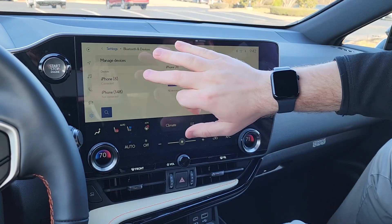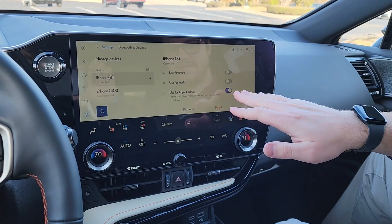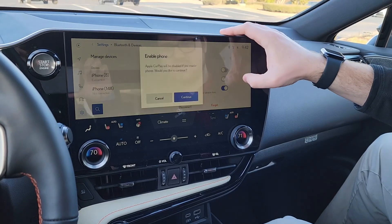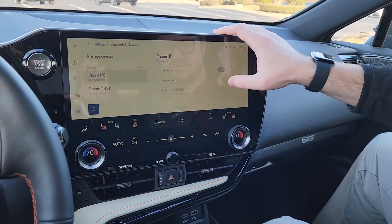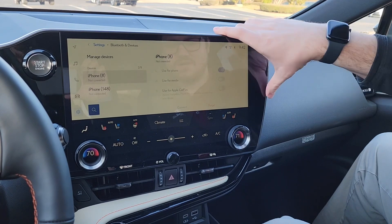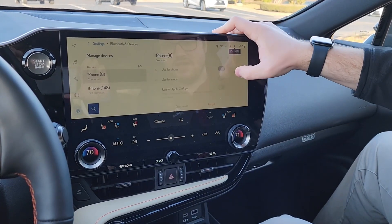You click on your phone that is connected. It's going to have 'use for Apple CarPlay' highlighted at this time. In order to get that off, you're going to hit both 'use for phone' and 'use for media.' You're going to hit confirm on enable phone. It's going to take a couple of seconds to make sure it's syncing all your contacts and such. Then you're also going to highlight 'use for media.'